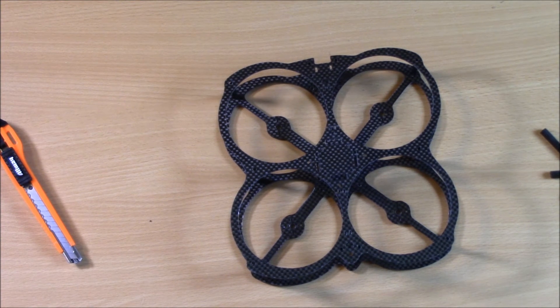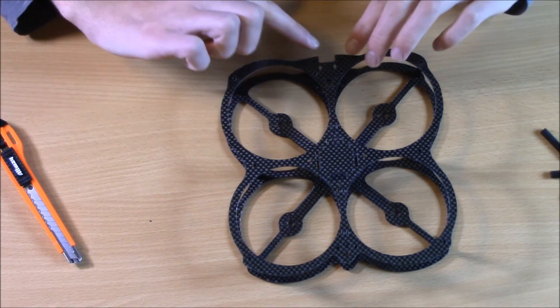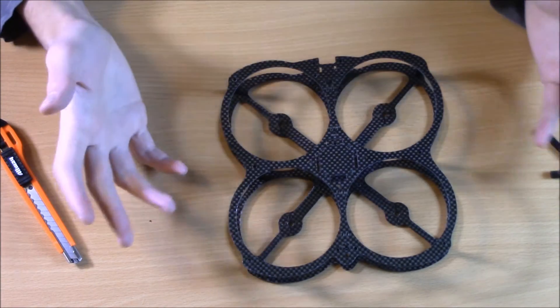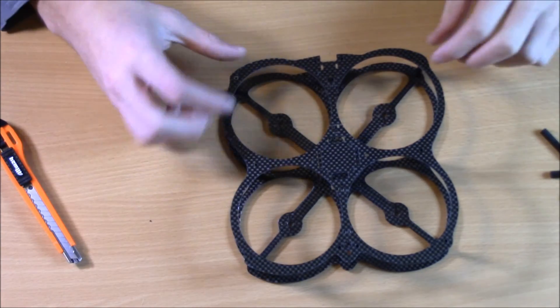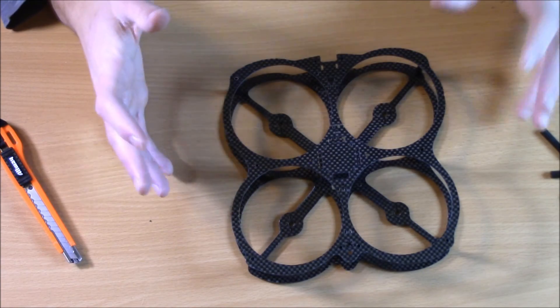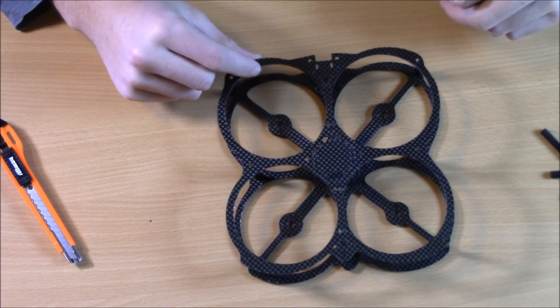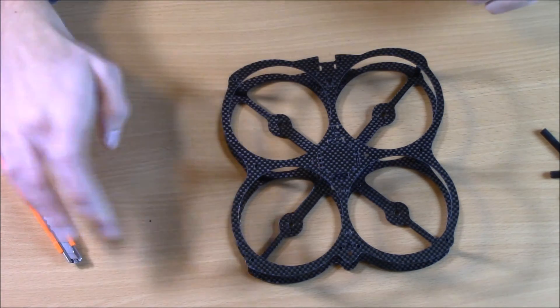If you have any questions, let me know. This is a really basic frame — there's not a lot to do. If you want, you could sand any rough edges on the carbon fiber. Some people say sanding the edges makes it a little more aerodynamic, though it's probably minimal if you're not going really fast or if you're not a professional. I'm going to leave it as-is since it already has a slight bevel. That's really it for frame construction.